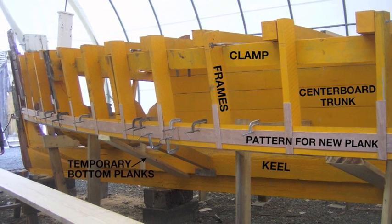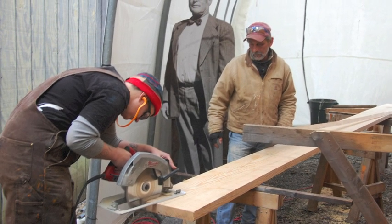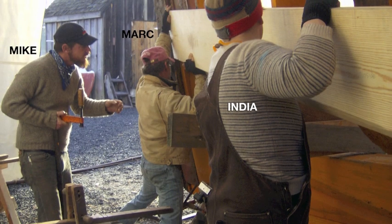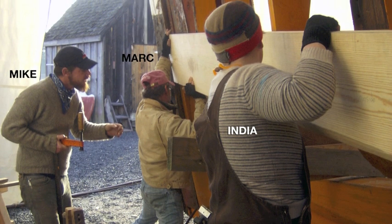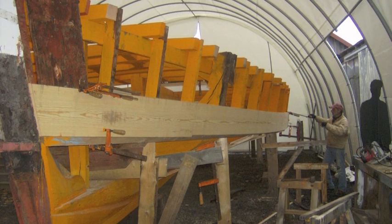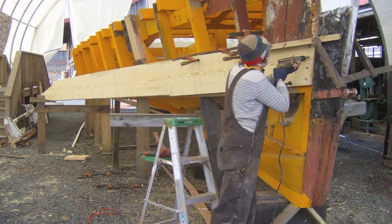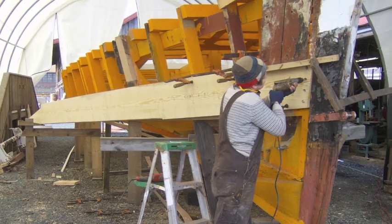Each plank requires a unique pattern as no two are alike. Once the pattern is set, India begins to cut the yellow pine as Mark and Bronza watch. Once the new plank was cut, Shipwrights India, Mark, and Mike clamped it to the chine and the frames. This piece did not need to be steamed because its 23-foot length gave it flexibility. The new chine plank is fastened into place. Now the crew moves to the starboard side and repeats the process. India fastens the new chine plank into place, starting at the stem and moving back.